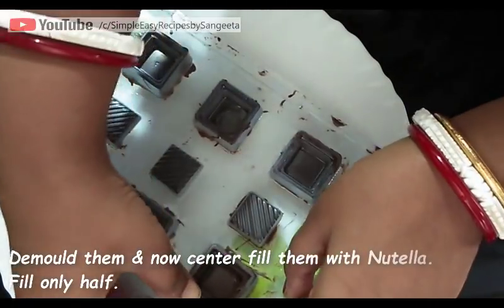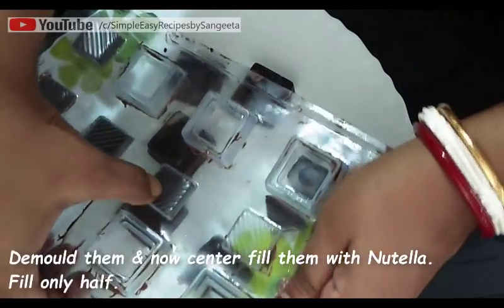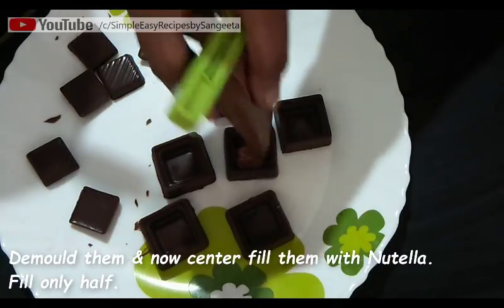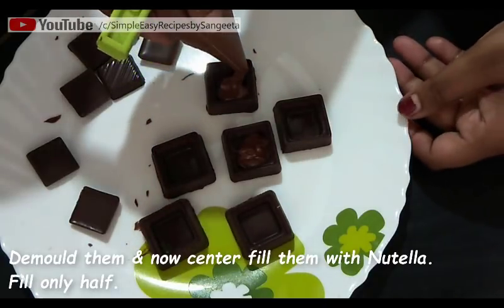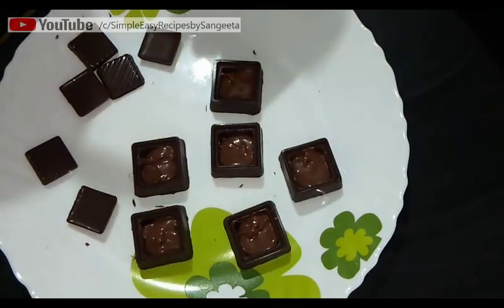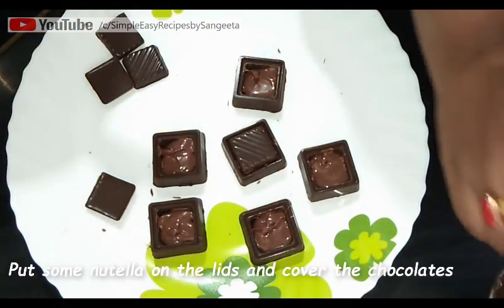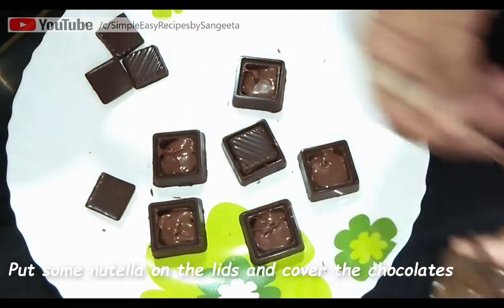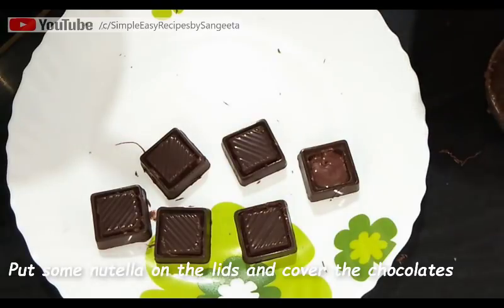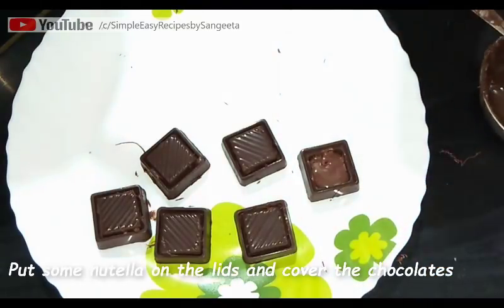After 10 to 15 minutes, demold it — just slowly tap it from the back and see it's easily coming out. Now center fill the chocolates with Nutella. Fill it only halfway, not full. Then put some Nutella in the chocolate lid and cover it. Now these are also done.